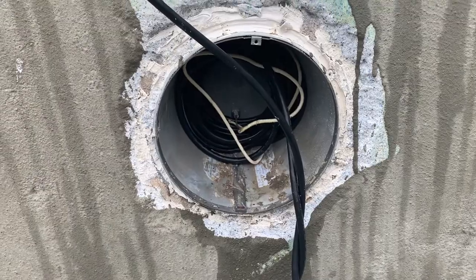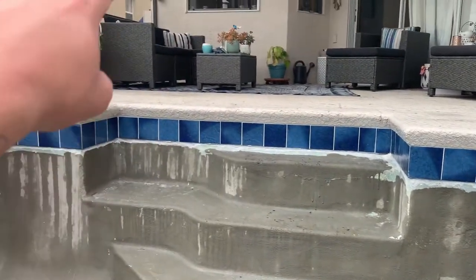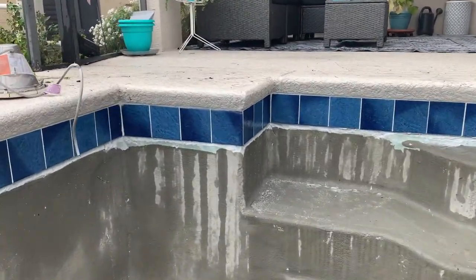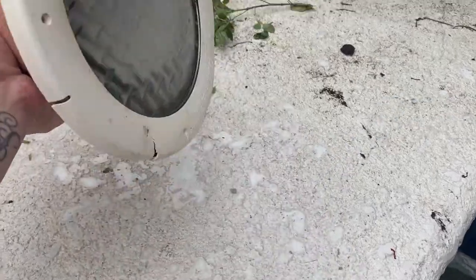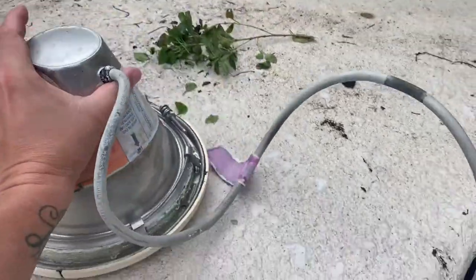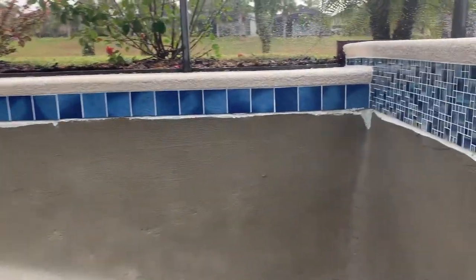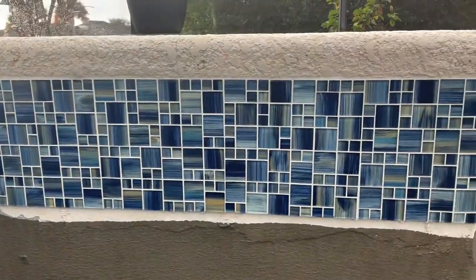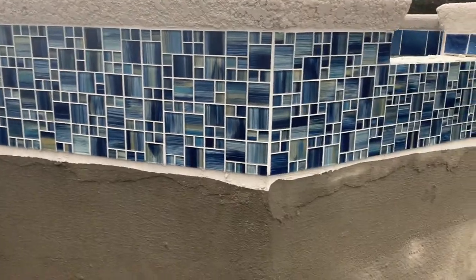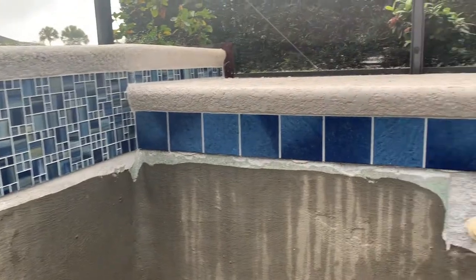Just pulled the light out — it's a hundred-foot cord that goes all the way over there. Here's the old light looking terrible. We got the new LED light in, and the tile looks great. Probably another day or two worth of work but it's coming along good.